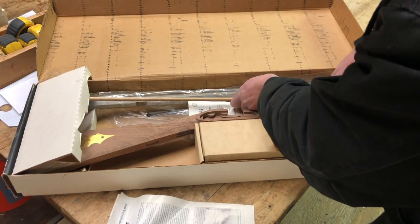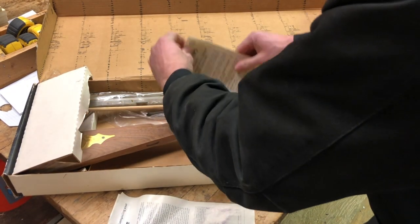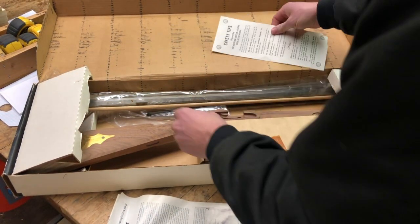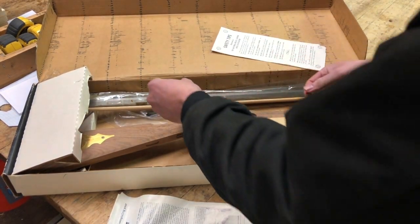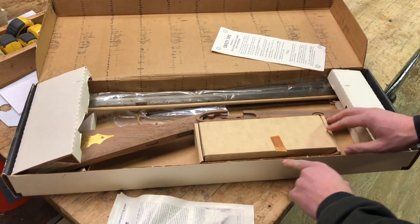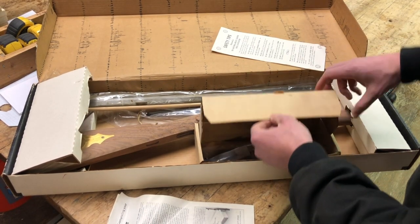Looks like we got our ramrod, and there are safety tips in here too. There's a rubber band and a box — it looks like someone's already opened this. It doesn't look like the tape broke; it looks like someone cut it open with a knife.